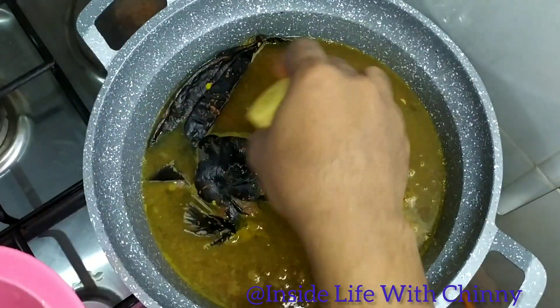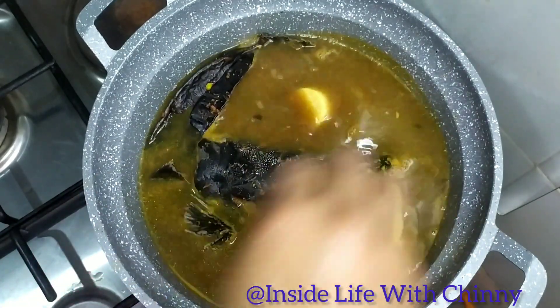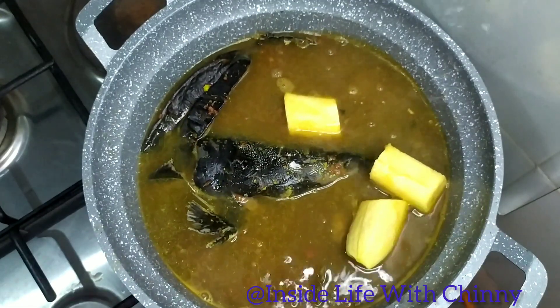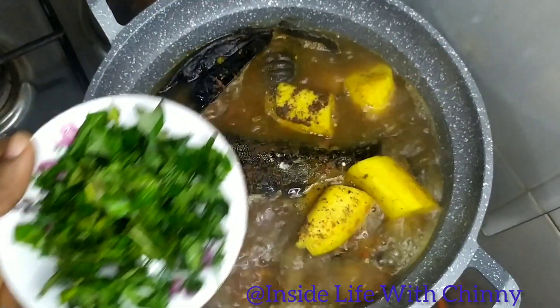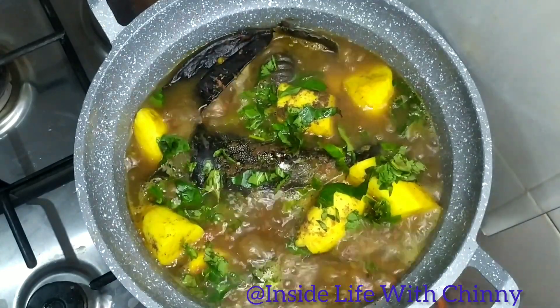I'm adding some unripe plantain. You're free to add unripe plantain, yam, sweet potato, Irish potato — anything you want to add. Next is the water leaf. You guys can enjoy this with your yam, white rice, or anything at all — it's completely up to you.